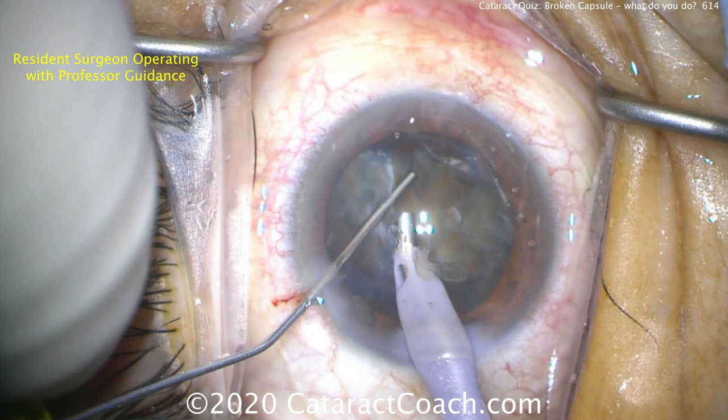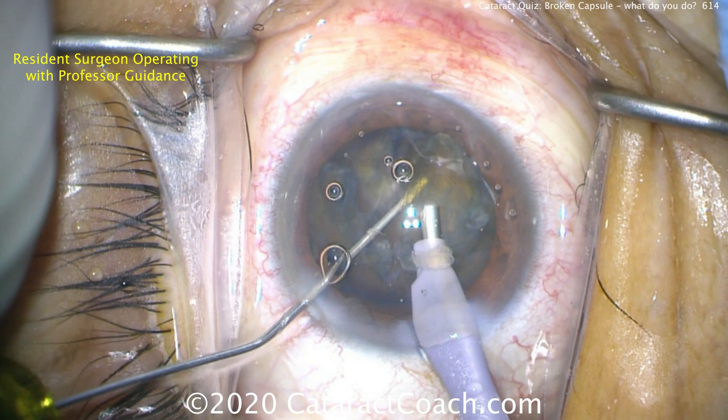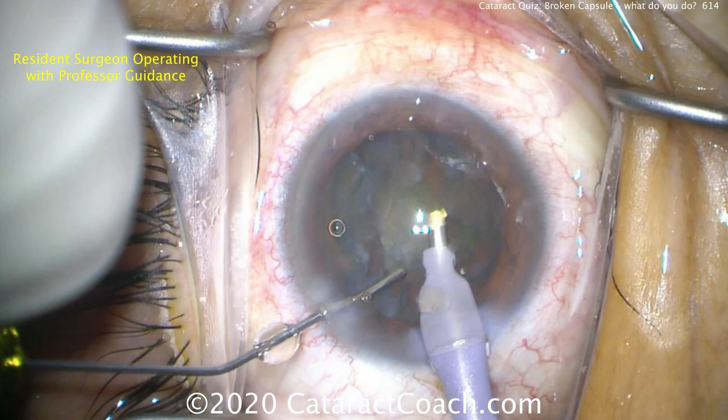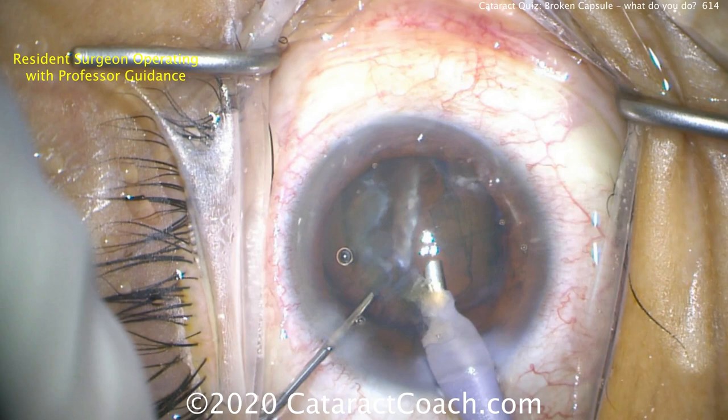Here are the next steps. First, let's get some viscoelastic in here, staying on position one. Viscoelastic going back toward the area where we have a break. We want to bring the nuclear pieces up — injecting viscoelastic, dispersing it under them to help support the nuclear pieces and keep them up, while at the same time keeping vitreous in the vitreous cavity, keeping it posterior. Remember our saying: viscoelastic is cheaper than vitreous.